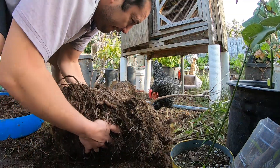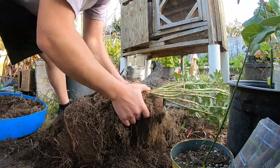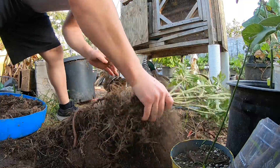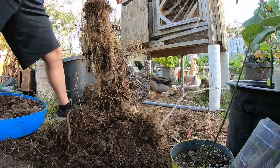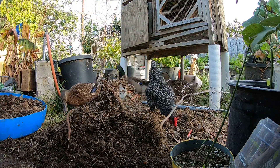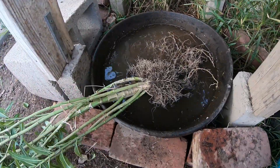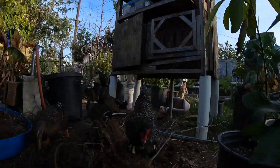Alright, let's separate the milkweed plant. Well, there goes that root. There's one done. For right now, so they don't die on me, I'm just putting them in water so they don't go through the whole shock process and get all sad. Alright, back to this monster.